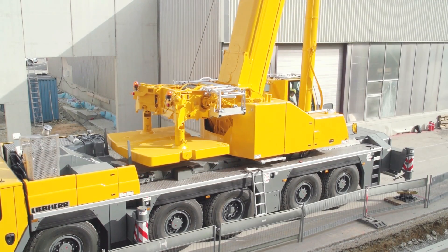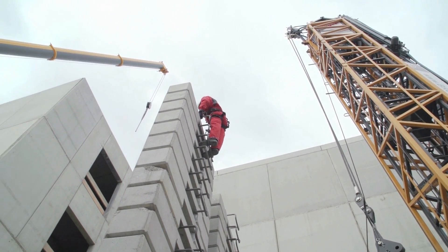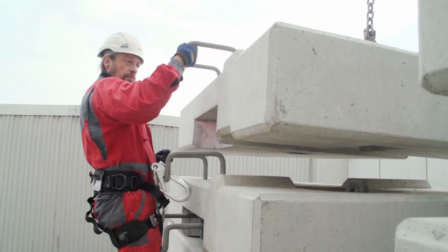This means that crane operation under such conditions is controlled by the load moment indication of the LICCON system, a major plus in terms of safety.